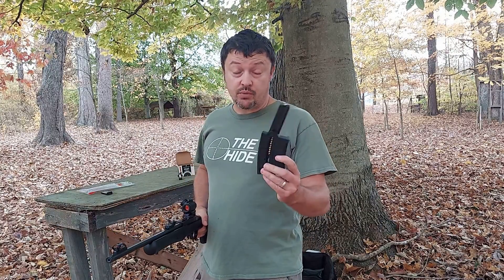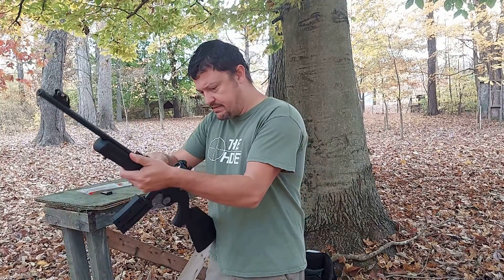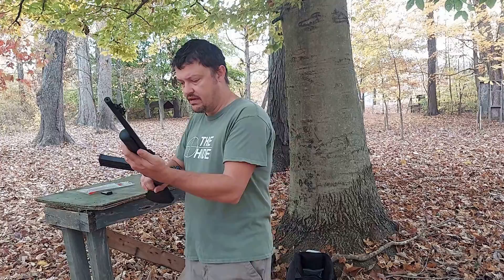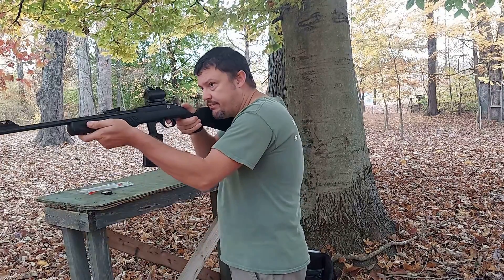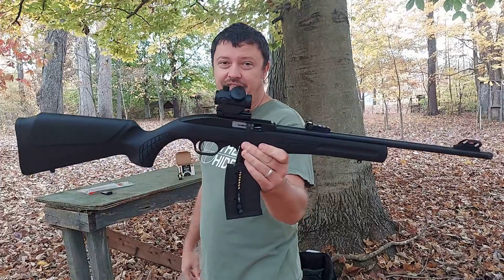Okay guys, so here is our 25-round mag. We do have it loaded with the 25 rounds. Let's put it in and see what happens here. All right, first shots — and right off the bat, failure to feed.